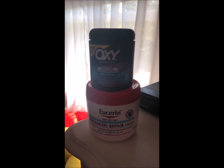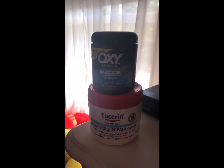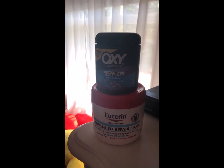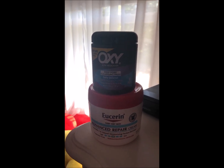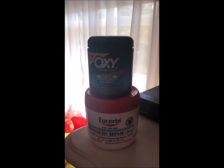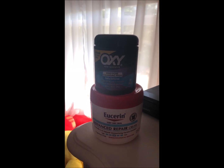Hello and welcome to CGO videos. Today we're going to show you a simple organization trick by upcycling some items to create small storage containers. Here we have a lotion container and an Oxy container. All we're going to do is remove the labels, clean them up, and we have free storage.